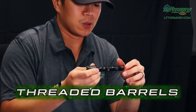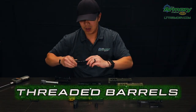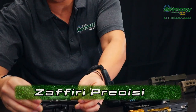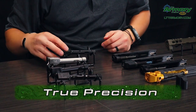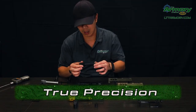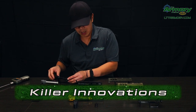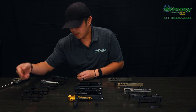You definitely want to protect those in order to be able to get your compensators and your suppressors on there. We have right here a Zaffiri, and then we have two different True Precision barrels, and then a Velocity Killer Innovations barrel — it's probably one of our more popular ones. The coating you see on it is a DLC coating, and that's on the Zaffiri as well.